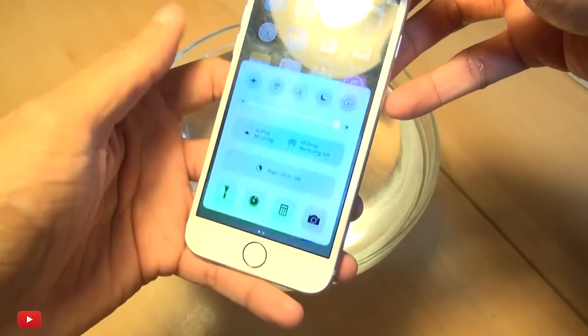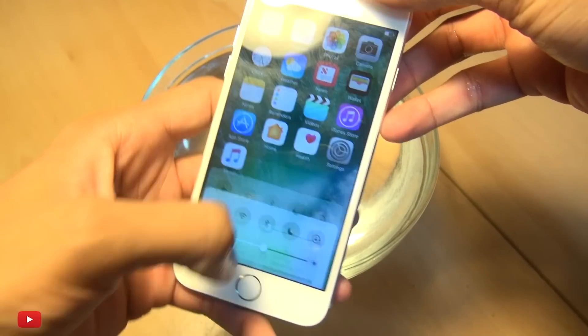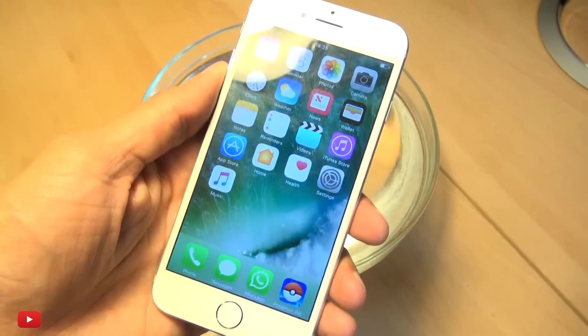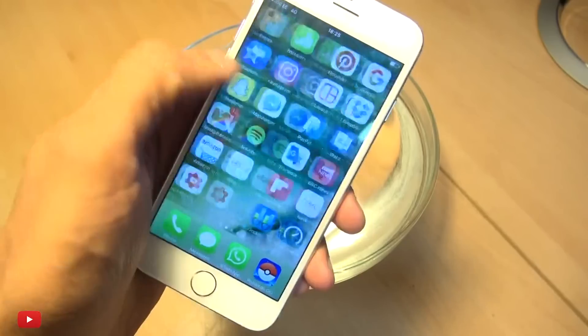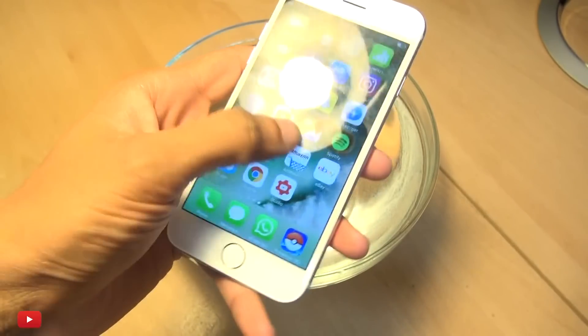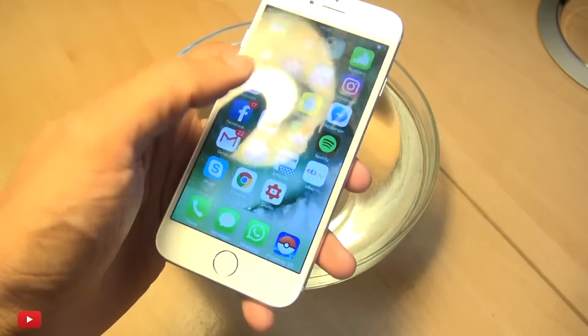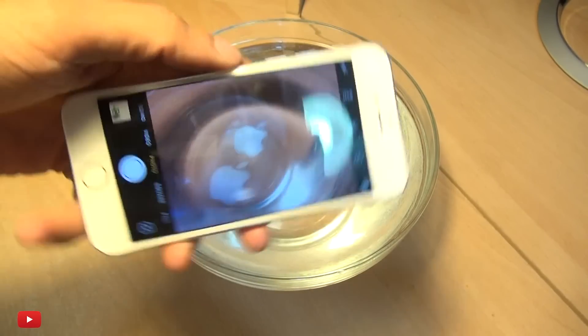Quick little clean — still a little bit smudgy and moist on the screen, but that seems to be working okay. Yeah, absolutely awesome — camera still works!